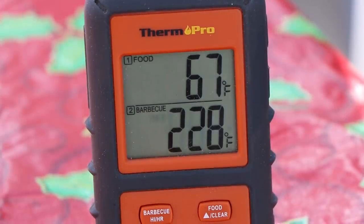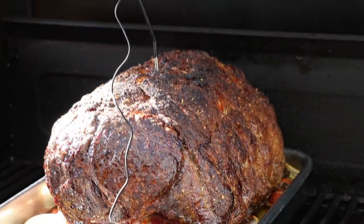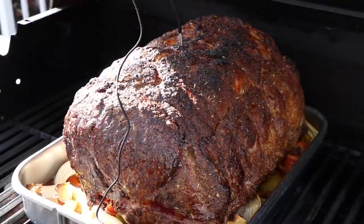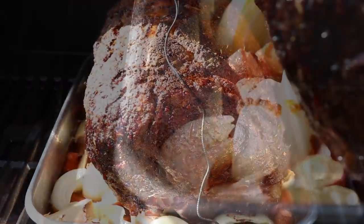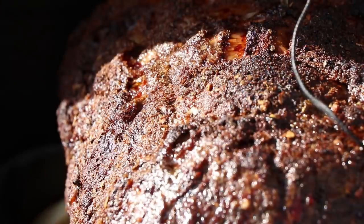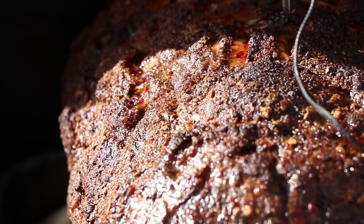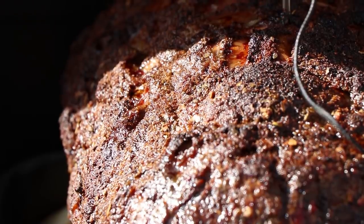We're a little over two hours into this cook now. The temperature is at 226 - it's been holding good between 220 and 250, so I'm happy with that. Let's take a look and see if we need to add any more liquid to our roasting pan. We've still got a good amount of liquid in there. The surface of the roast is very moist right now, nothing's drying out, and I don't think we need to do any spritzing. Let's close it back up and let it keep cooking.